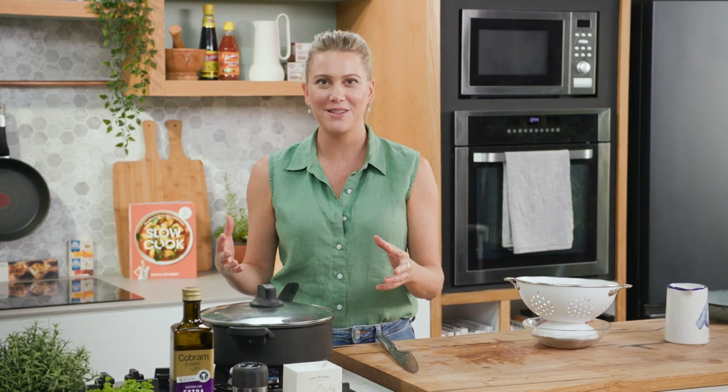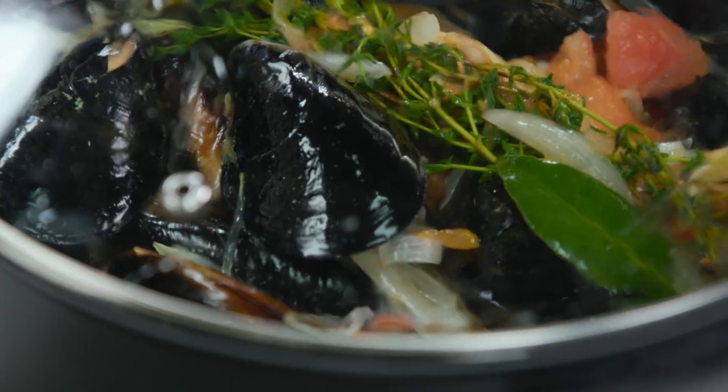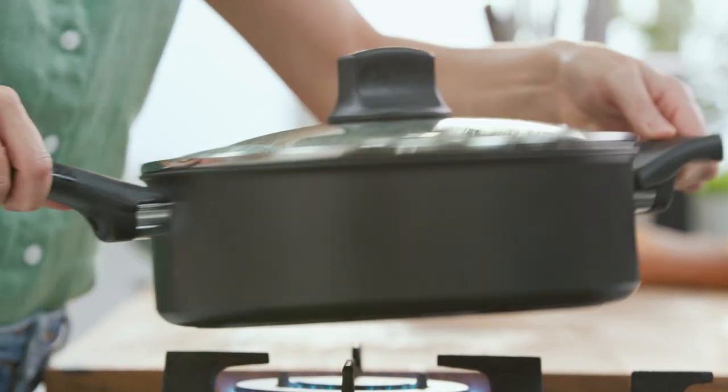There's no timer for this — when the mussels are open, they're ready. While they're cooking, try not to open the lid; just give it a shake to ensure that they're evenly distributed.